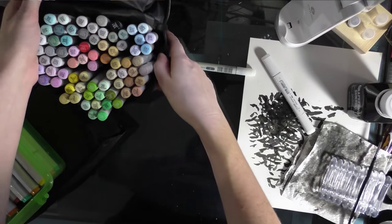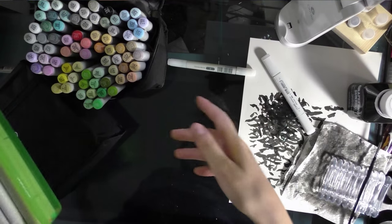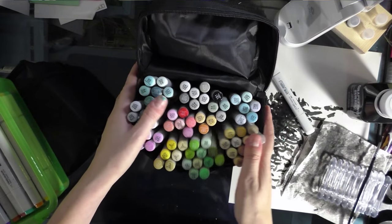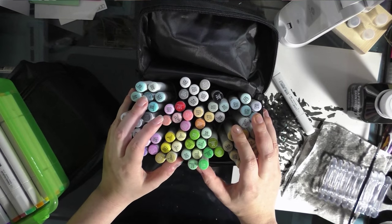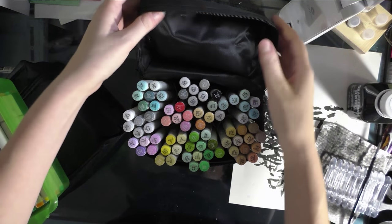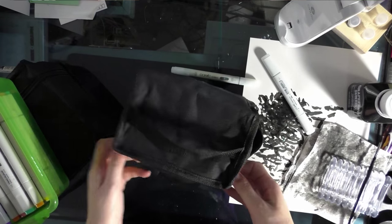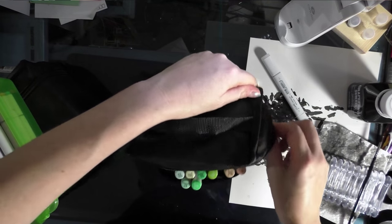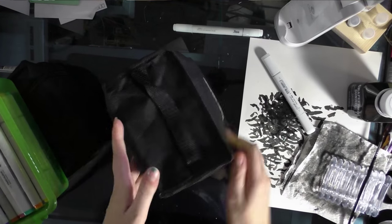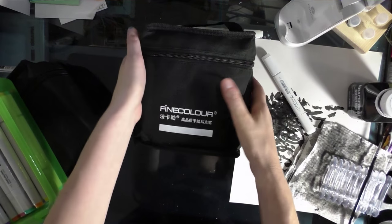Unlike my first set of fine colors, these originals are just in a box from the Dollar Tree because they didn't come with a case. The new set of fine colors comes in a variety of sizes — I think it's the 60-piece set, but it might be the 72. The case is lined, nylon, fairly sturdy, has a handle, and there's even a place where you can write your name. You should store the markers horizontally rather than upright.